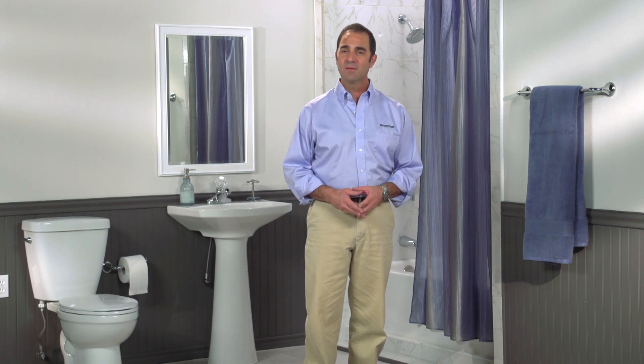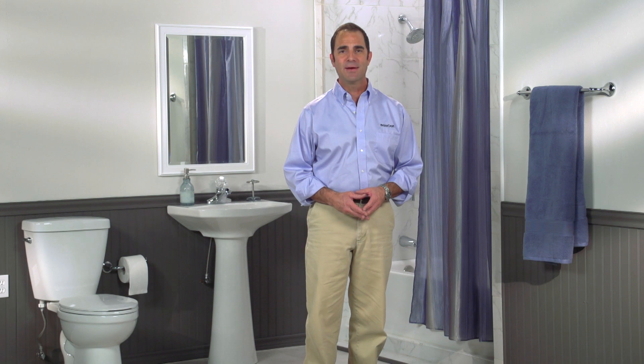We hope you found this video useful and easy to follow. Remember, you can find these and other quality Brass Craft faucet repair products at your local home improvement store.